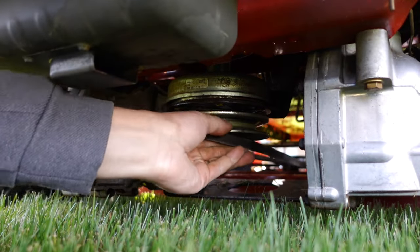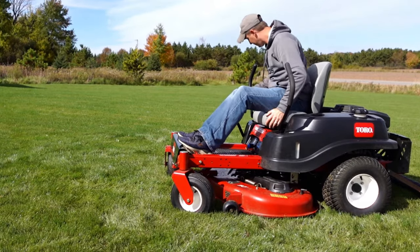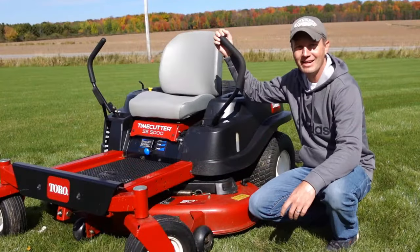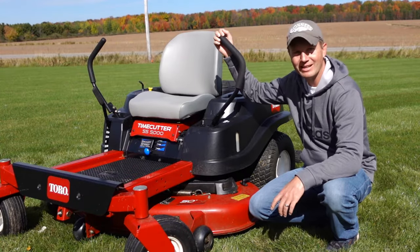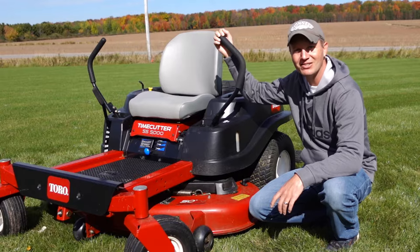The final step is to get your deck mounted back up underneath your Toro Time Cutter. Hook the belt up to the drive and test it out. Keeping a fresh belt on your mower deck is an essential part of maintenance that will keep you happily mowing all season long.